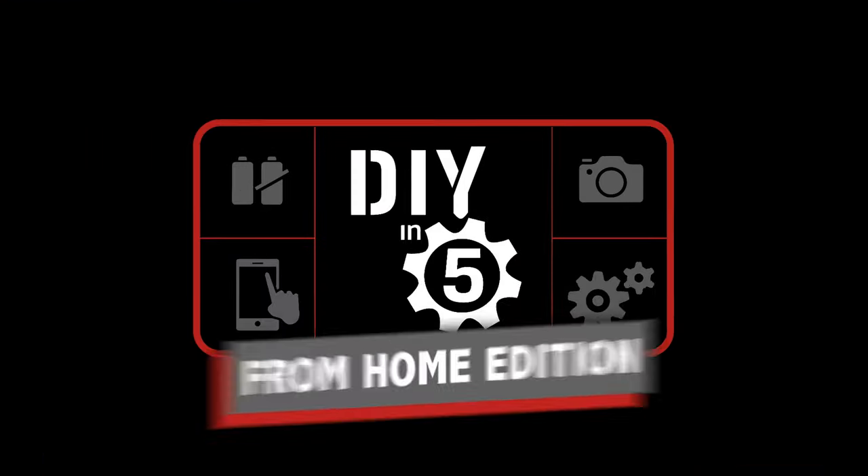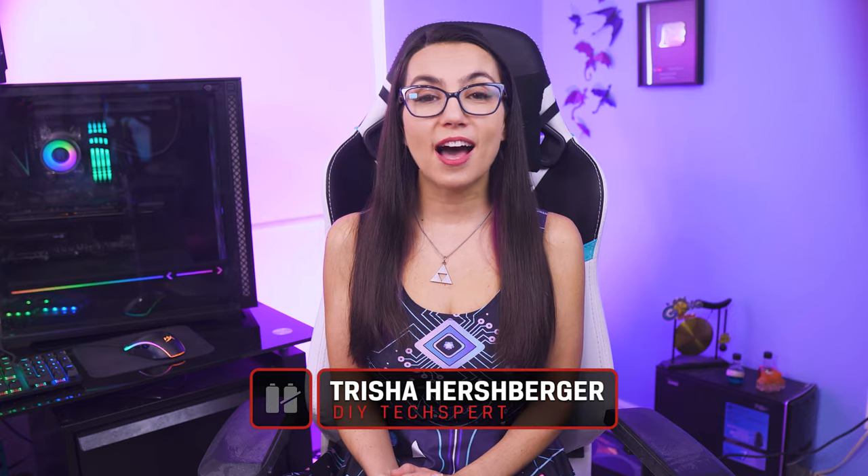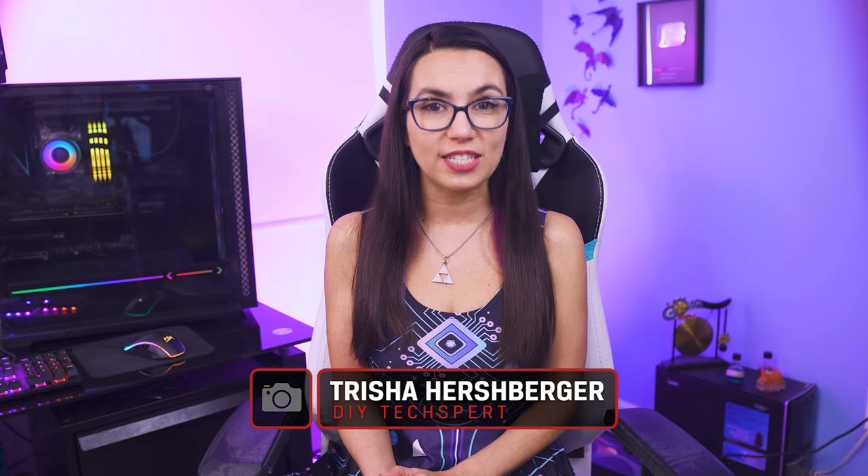Today, we'll go over how to properly prep and recycle your old unused devices. This is DIY in 5. I'm Trisha Hershberger and you are watching DIY in 5.